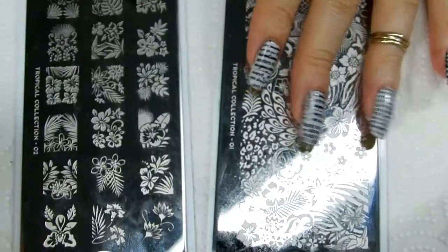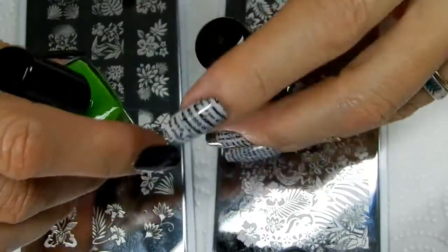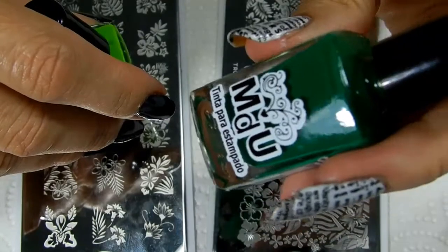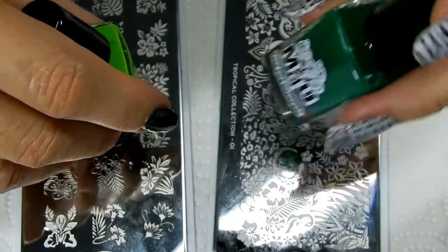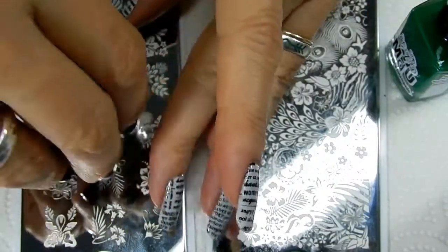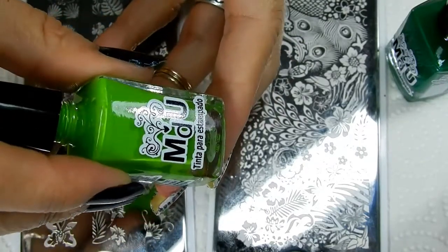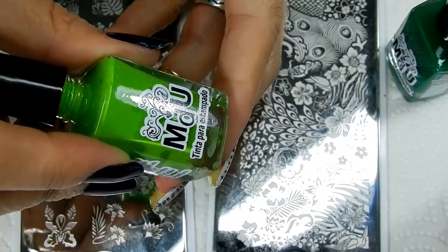Now I'm not doing these in one color. I'm using my MDUs and I have MDU 37, which is called high green. And then I'm also using MDU number 52 and it's called lemon tree.